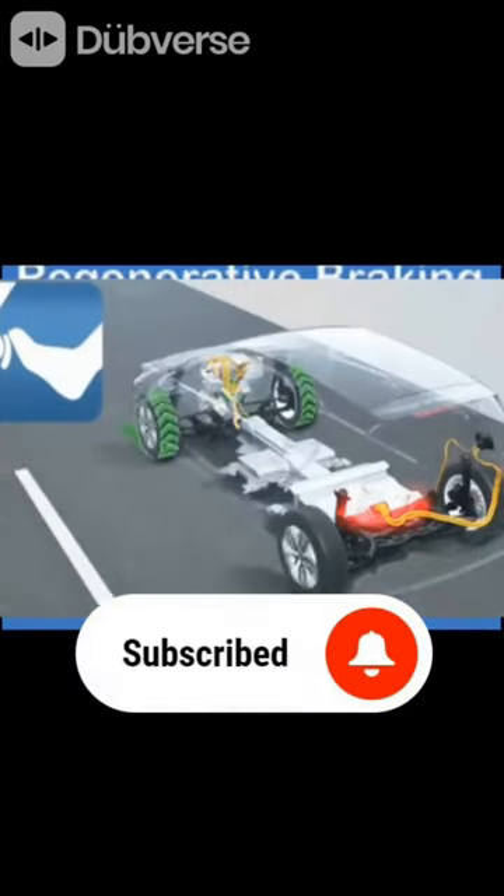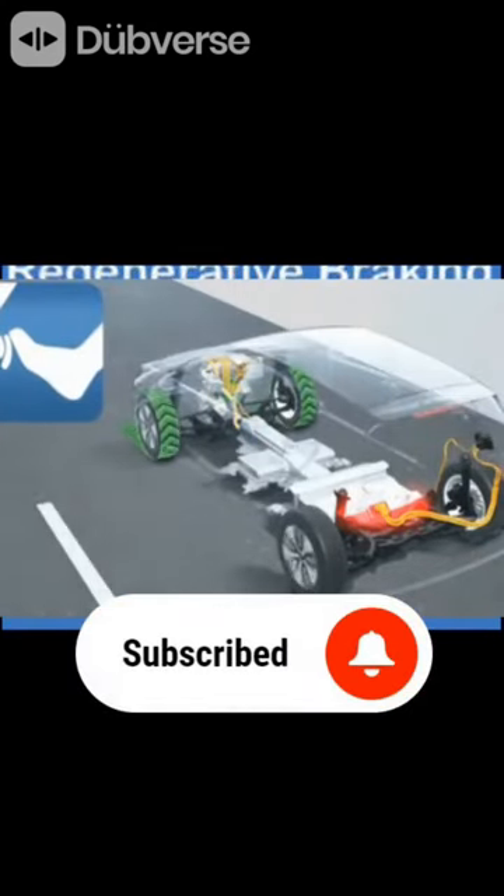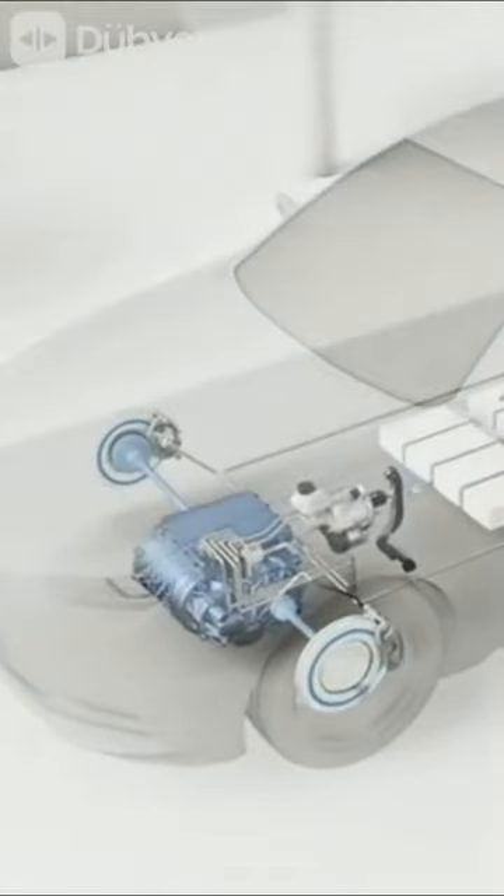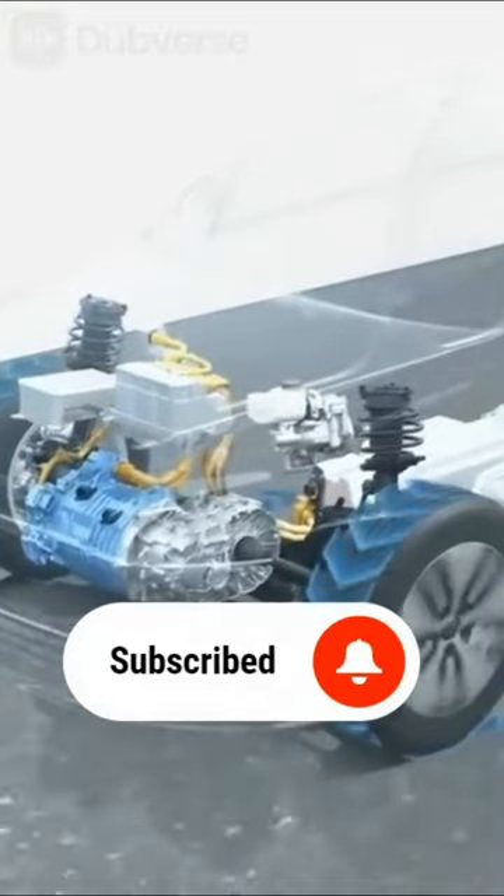When you apply brakes in an electric car, the electric motor has to be stopped immediately. The brake pad is pressed on the rotor to generate friction, which reduces the speed of the car. But because electric motors are heavy and can rotate very fast, the brakes are removed from the rotor and the car stops slowly. And this is where the regenerative braking works.